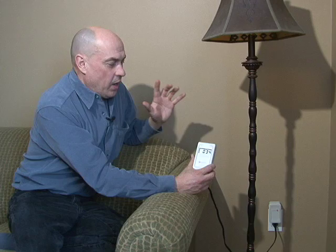The meter reading drops immediately below 40 to a safe level, and now this lamp is no longer producing those biologically active frequencies between 4 and 100 kHz. They've been completely taken off of the circuit.